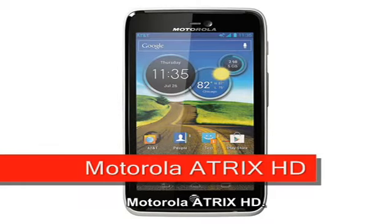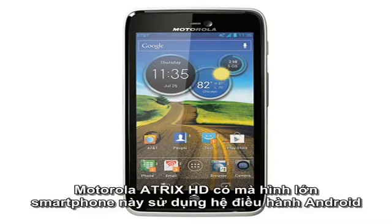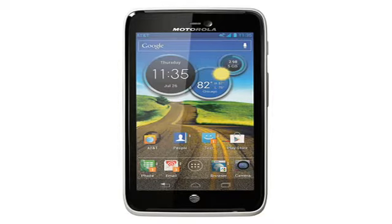Motorola ATRIX HD, expected Q3 2012. The Motorola ATRIX HD is a big screen, dual-core Android smartphone that ships with Android 4.0 ICS, coming into Motorola's range at one step above the Motorola RAZR.